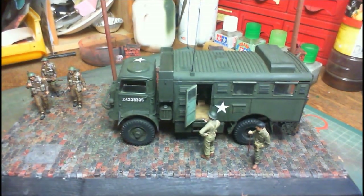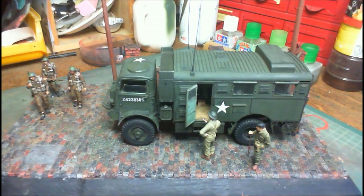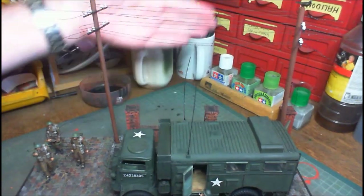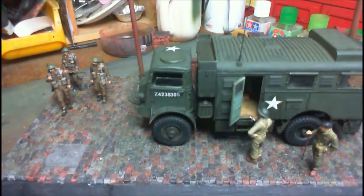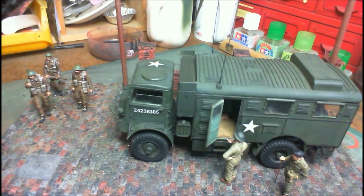Alright, here we go. There it is — there's our Bedford QLR wireless truck and our diorama base, or Surplus Models diorama in a box. Can't really get it all in because we've got another little thing there. I do apologise about the backdrop — I don't have a photo booth or anything like that, but it is what it is. I'm really, really chuffed with how this whole project came together.